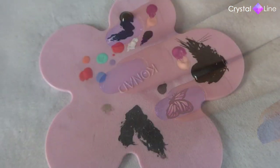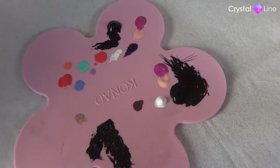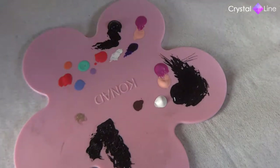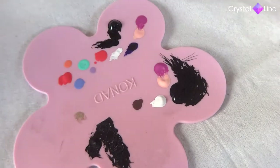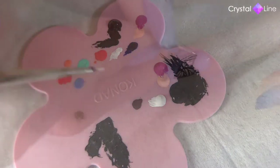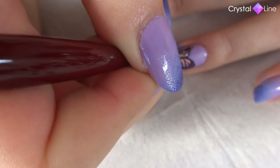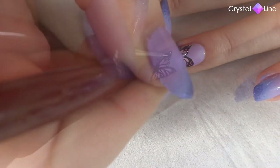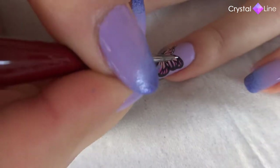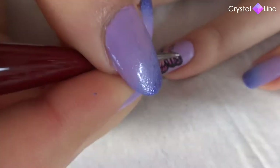Next step is to pick up some white acrylic paint, and again using a detail brush. We're going to add the dots to the wings. These dots will be only on the black outer edge of the wing, and then also on the body of the butterfly.